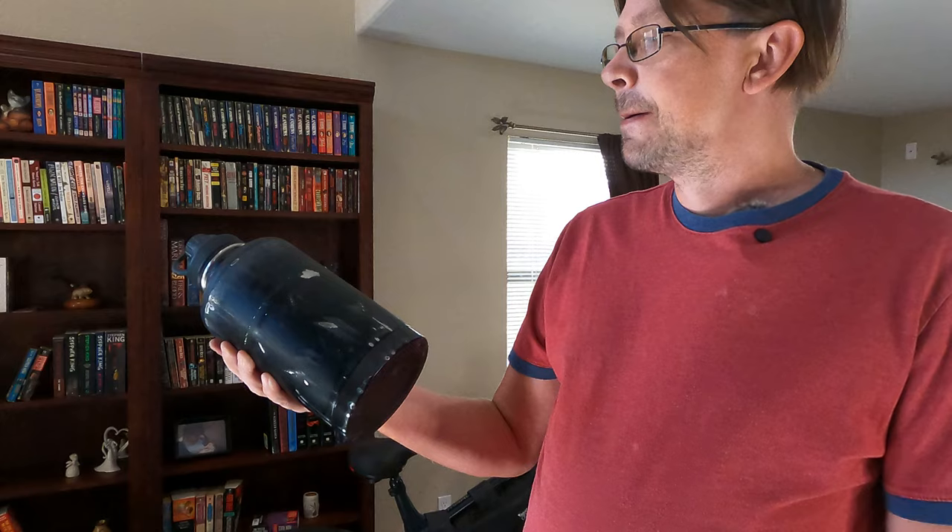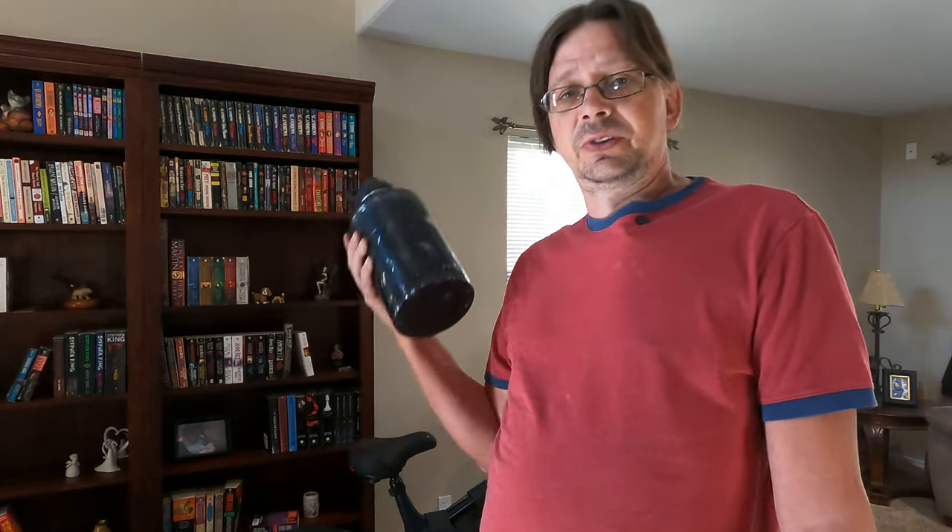Thanks for watching. Hopefully you found this helpful, or if not, entertaining.